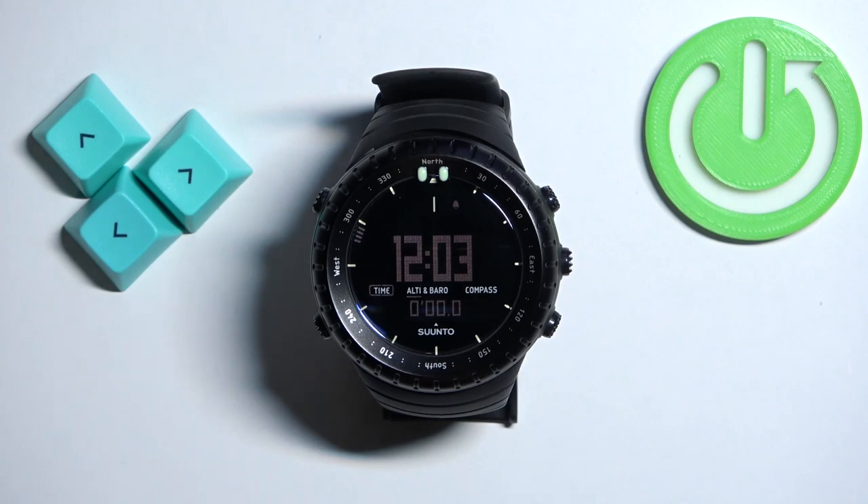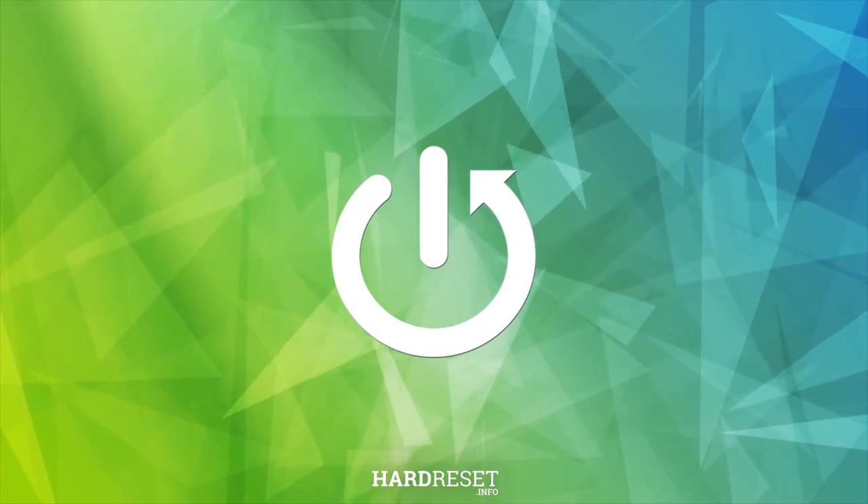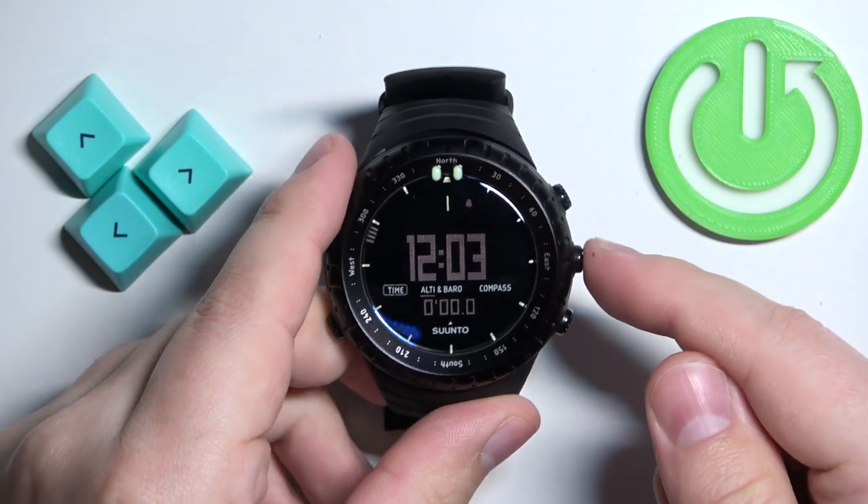Welcome. In front of me I have a Suunto Core, and I'm going to show you how to change the time and date format on this watch. First, we need to press and hold the middle button to open the menu.